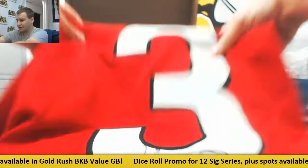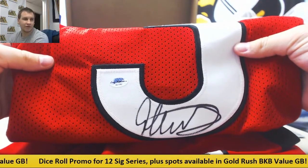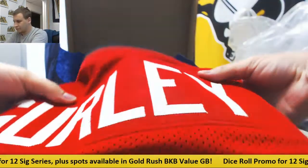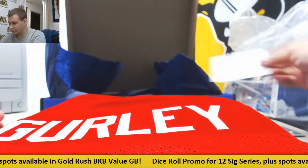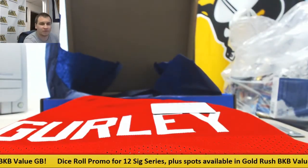Nice one right there, Leaf Authenticated. Nice autograph right there. Can't go wrong with that. Leaf Authenticity card. And that will do it. Thank you very much for the break.